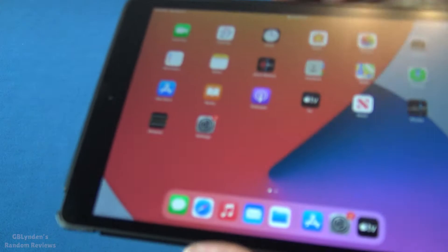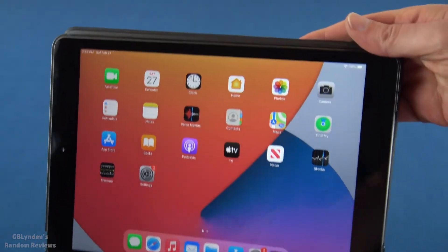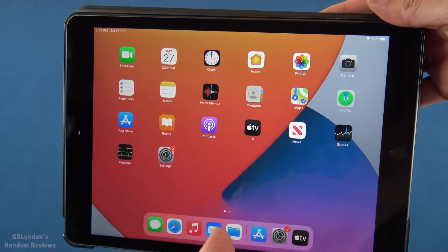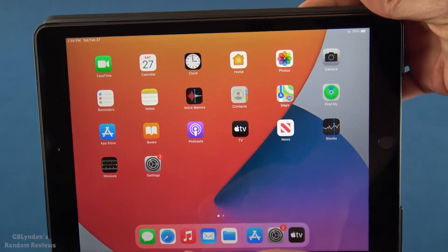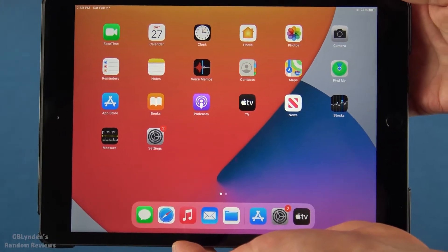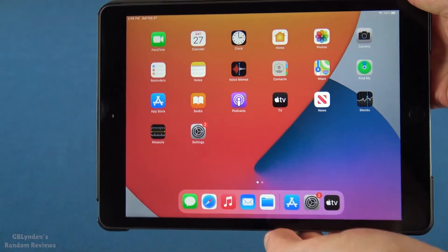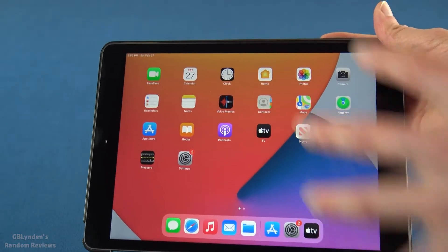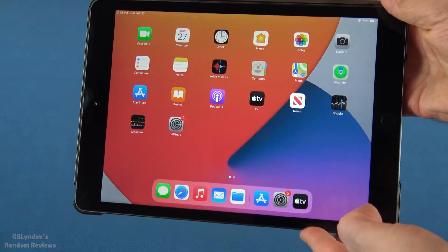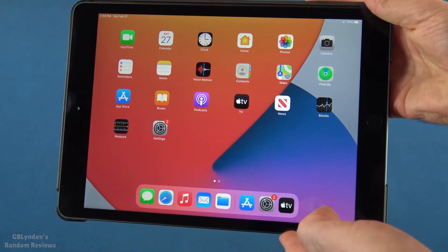The pros are the cost is awesome. The display is much better than I thought it was going to be. And if you're already in the Apple ecosystem — if you've got an iPhone, things like that — just sign in with your regular iCloud account and it all fits together. It's a great value. There are also tons of different case options, so if you don't like this one, there are a plethora of different options to protect your iPad.